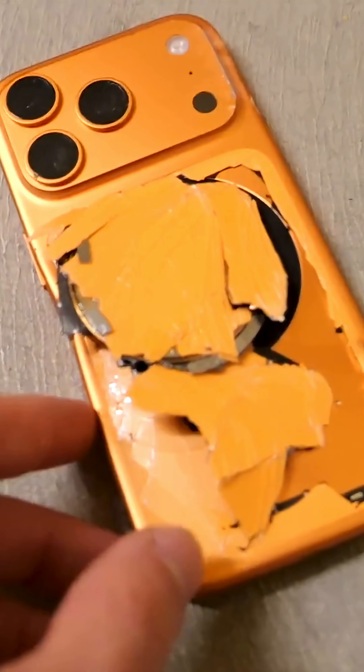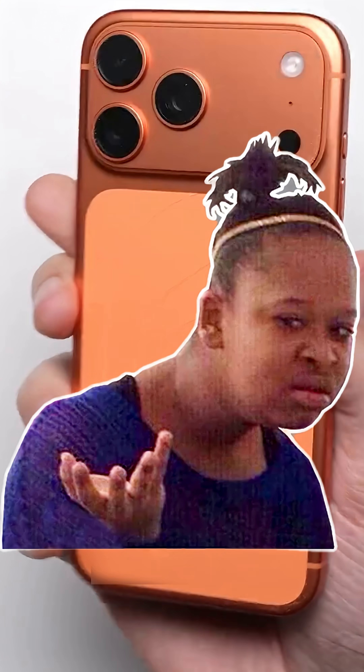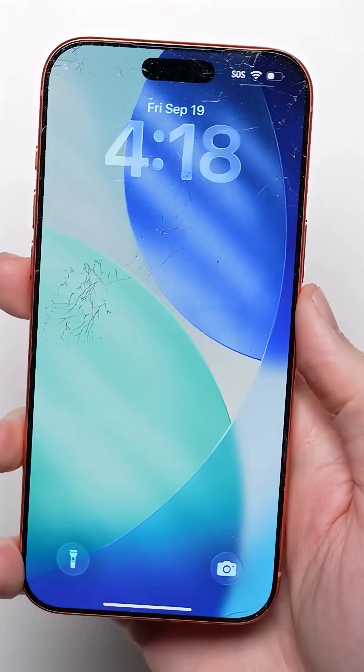These new phones are easier to scratch. Your brand new iPhone 17 Pro is scratching way too easily. What's the deep dive reason? It's a classic design flaw.